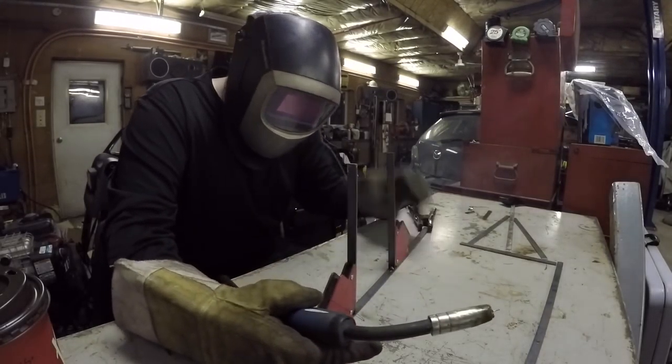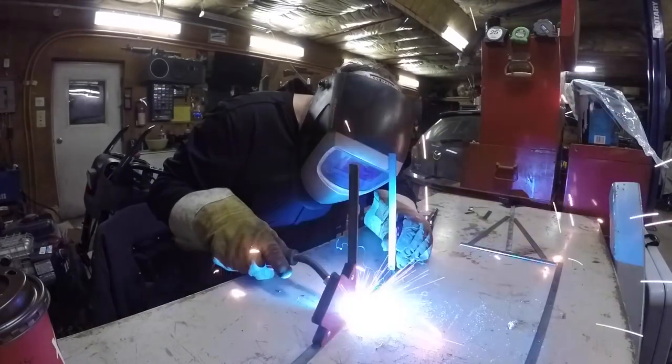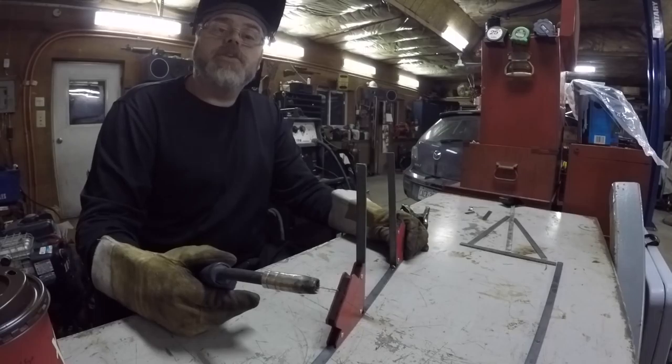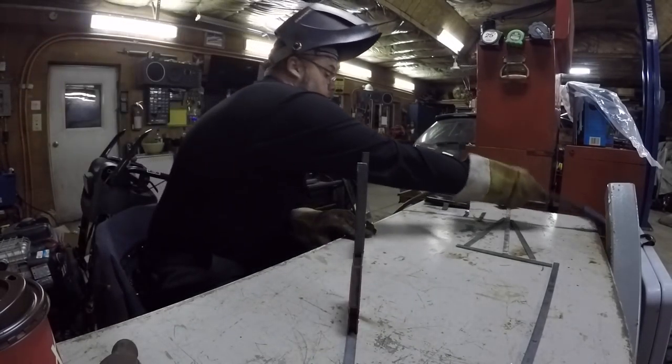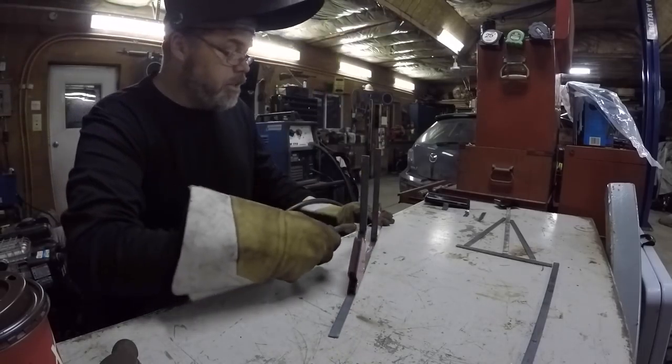I found a sweet spot — almost. Not bad. It's probably enough to hold an RC trailer. Trying to find the sweet spot with this gas welder; it's kind of difficult.